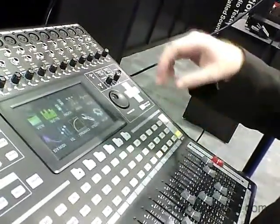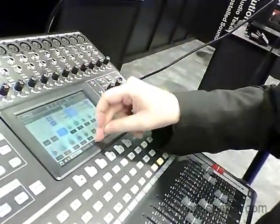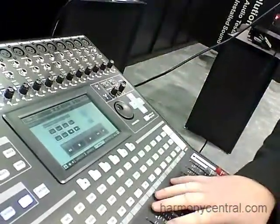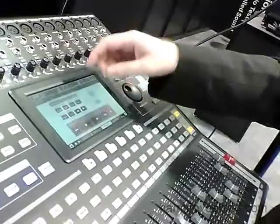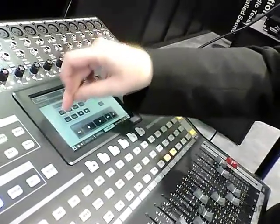New to this device is a MIDI control function where you're able to control your DAW software using each of the individual faders, the on buttons, the solos and transport functions, as well as bank controls and send controls.